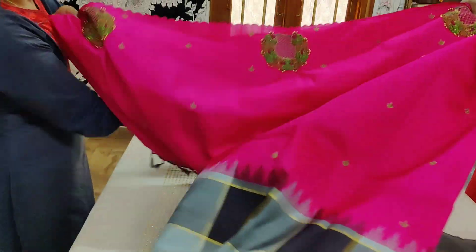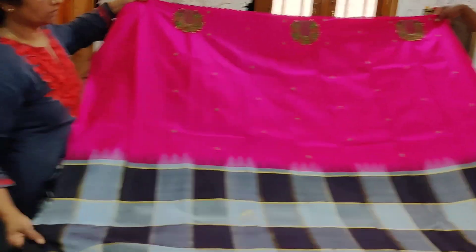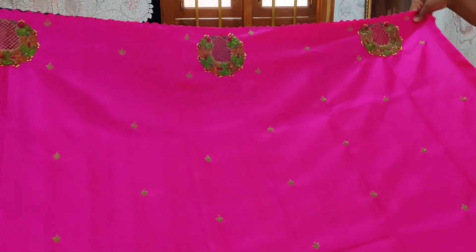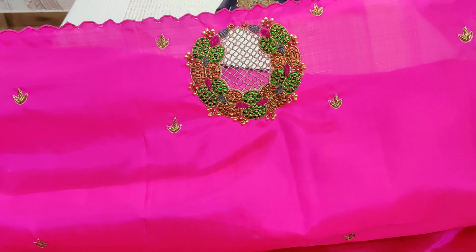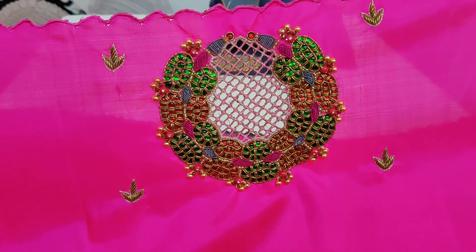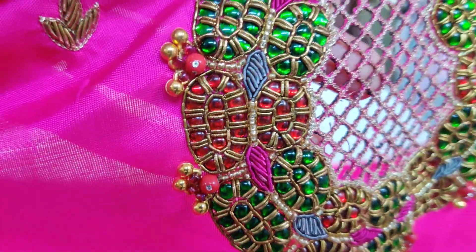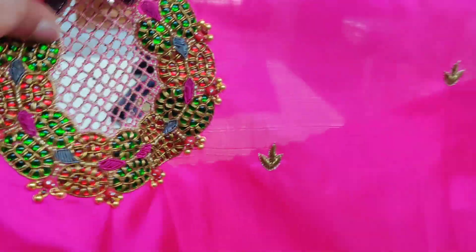The sari itself has very beautiful color combinations. This is the designer finish from Vastram for any festive occasion. The top part has some three to four lines of work. In close-up, the cut work is a kind of horseshoe design in which kundans and zardosis have been beautifully done.